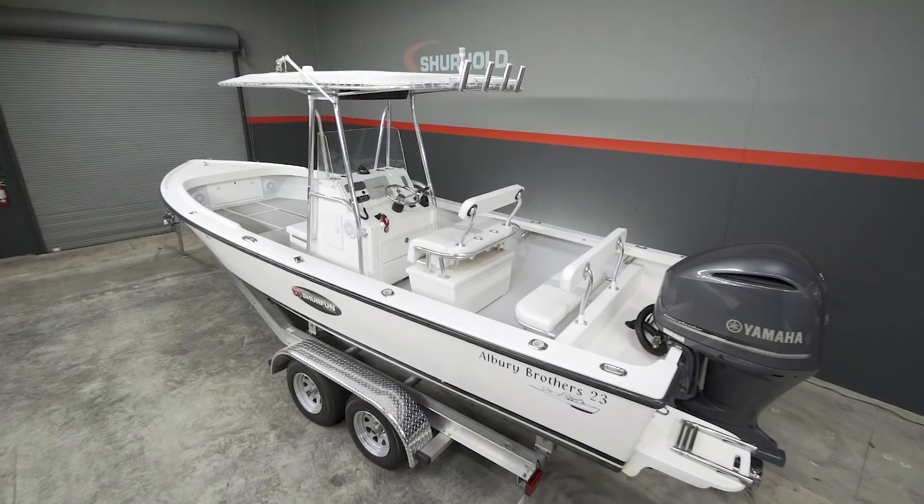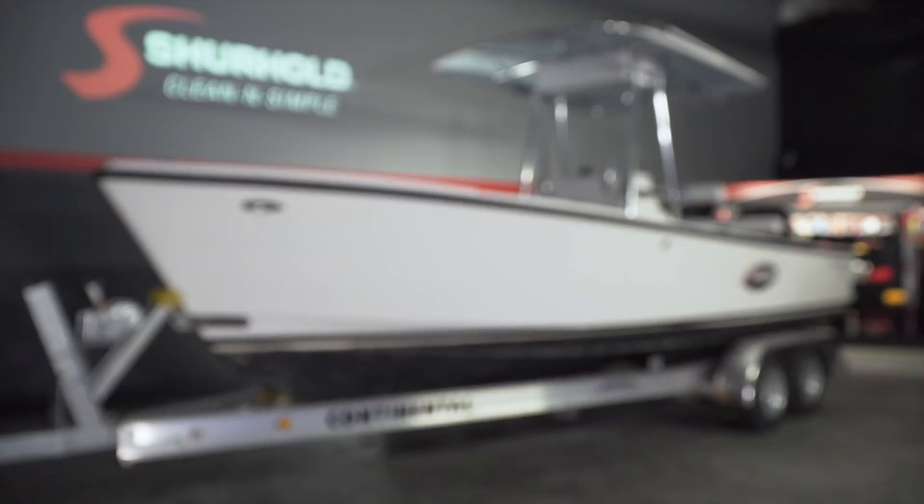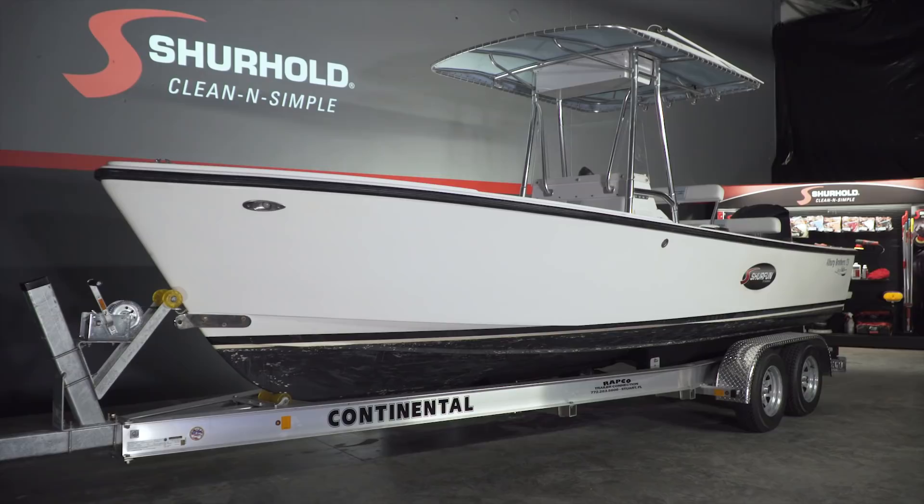I think Captain Sam and I have a lot of the fiberglass work and easier tasks under our belt. For some of the harder stuff, we're going to bring in some industry friends to help us out. Join us as we take this legendary 23-foot Albury Brothers center console and bring it back to the beautiful showroom shine it deserves. We're going to get started — the first thing is to strip everything off that boat so we can work on the fiberglass.